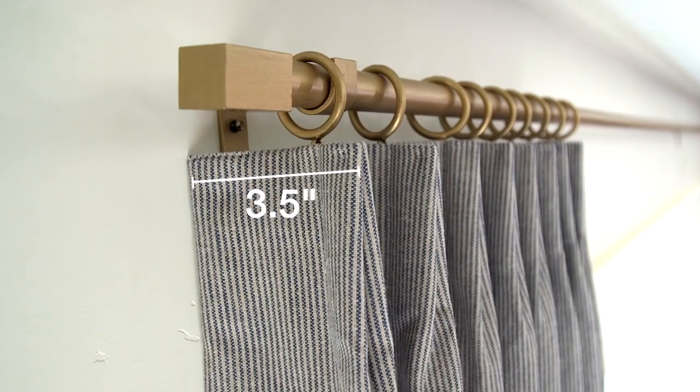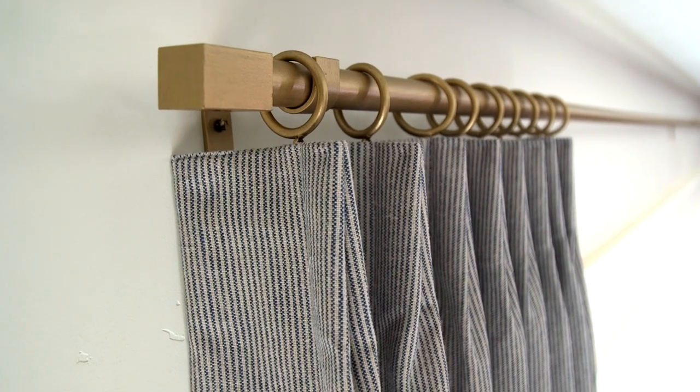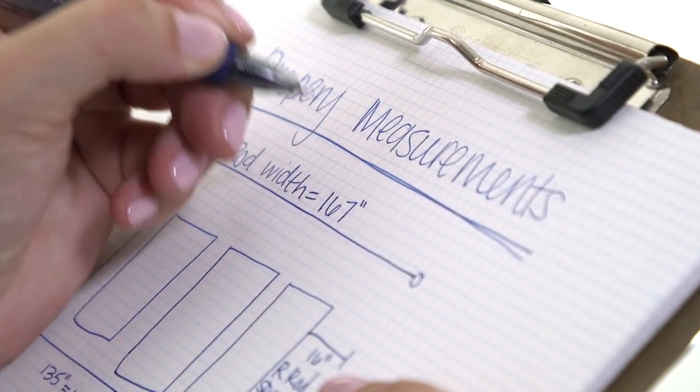With all of our custom drapes, a three and a half inch return is going to come standard. A return is when the drapery turns the corner at the end of the bracket and attaches to the wall. A beautiful custom drape will always have a return to give you a clean, simple look. When you do receive these drapes, you will notice that we have added by default a three and a half inch return on both the left and the right side. Do not worry, you will not have to add this number to your final width — we just need that final measurement that you previously wrote down.